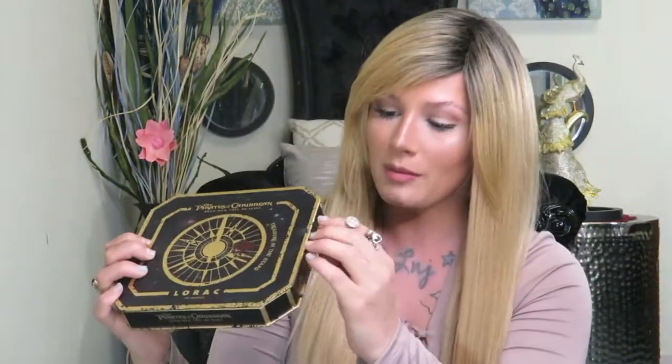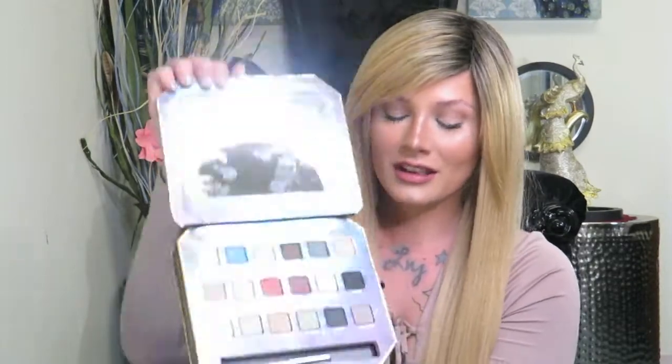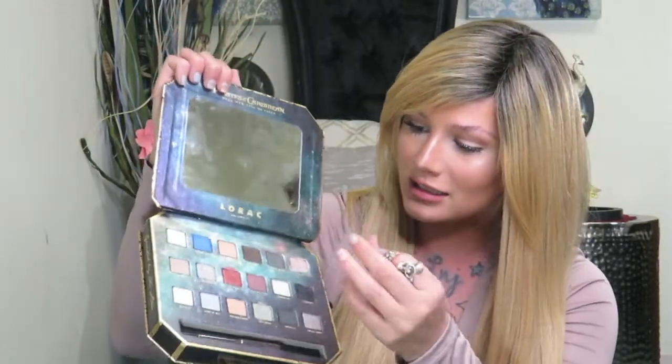This is the Pirates of the Caribbean eyeshadow palette from Lorac, and this is what it looks like from the front. It's super cute packaging and it comes with this little compartment inside where you can put your brushes or whatever you want. And this is what the eyeshadows look like — as you guys can see, I've already been using it a lot.